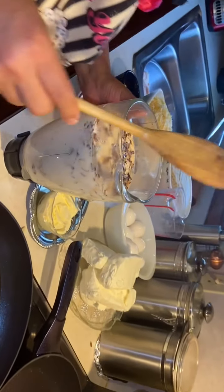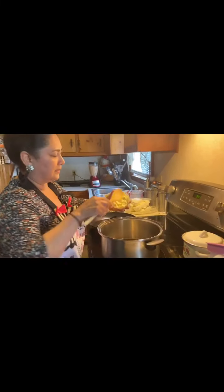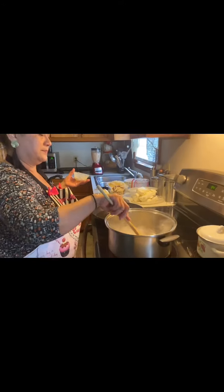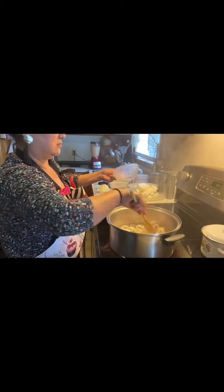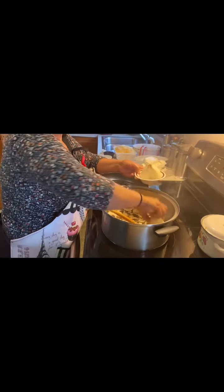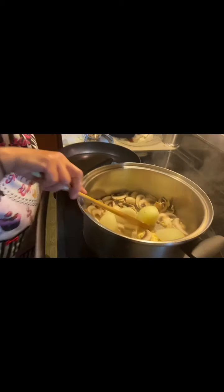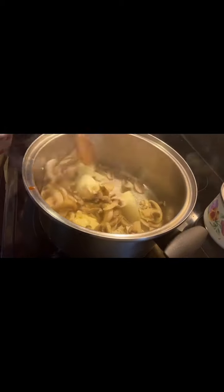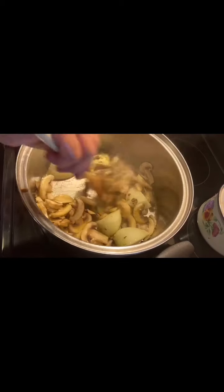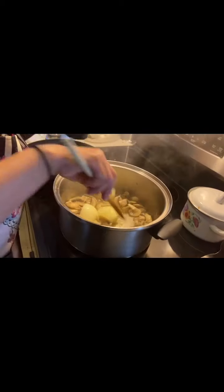Some people put the chipotle in whole, but I'm going to blend it so the flavor is richer. This pan is already hot — I'm going to turn it up a little and add the butter, then the mushrooms and the onion, so that they both brown a bit and release their flavors. Then I'll add the garlic — onion, mushrooms, and garlic together — and let them sauté. Now I'm going to add the blended sauce.